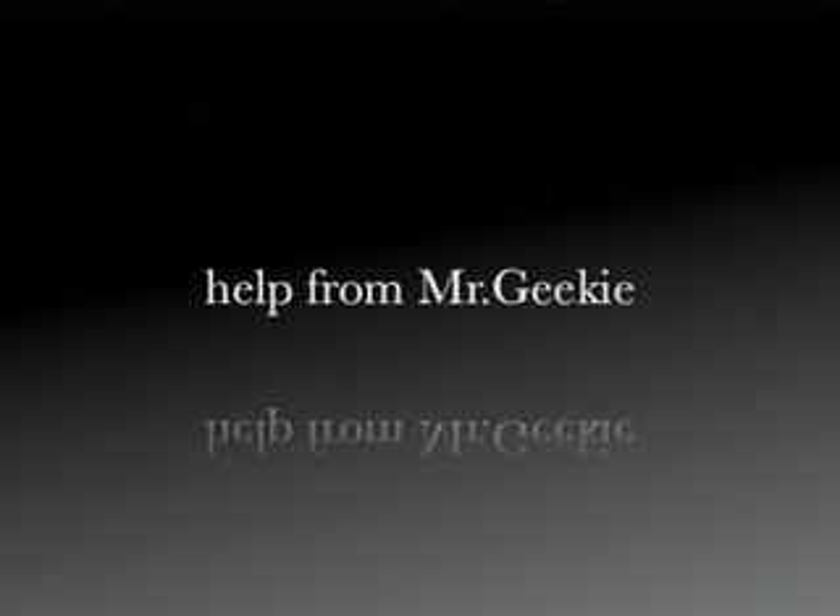Here's some help from Mr. Geeky for Beverly Grammar School students in Year 10, going into Year 11, who are thinking about board game design.